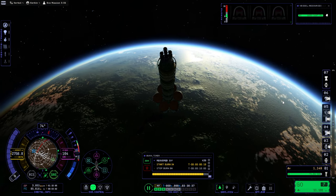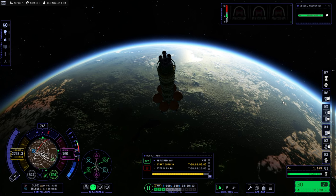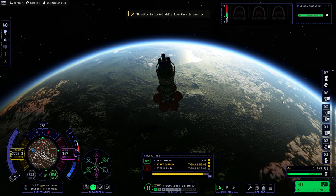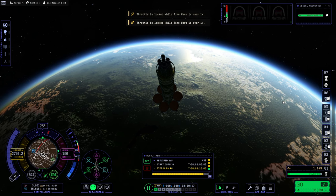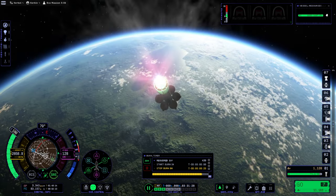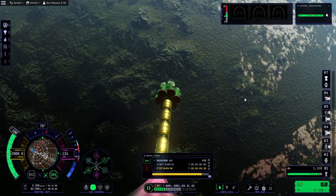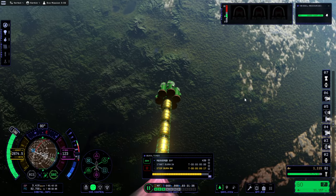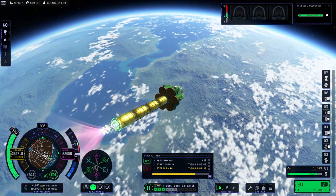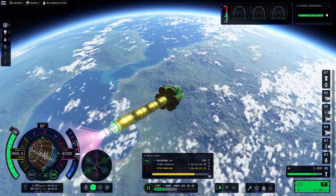We'll be skimming the atmosphere again. Here goes nothing. An exceptionally green area of Kerbin right here — lush forests. It looks like this time we're not gonna be cutting it as close as the previous time.